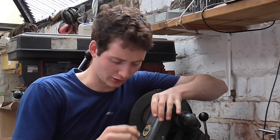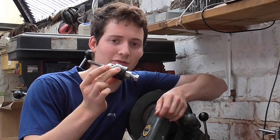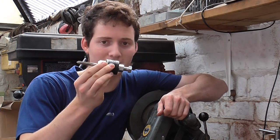Mr. Crispin here today with a short video on making a tapping chuck, which as you'll see is a handy aid for tapping on the lathe, pillar drill, or milling machine.